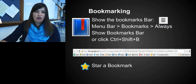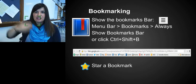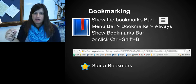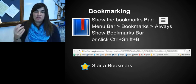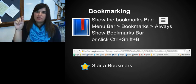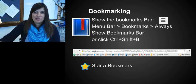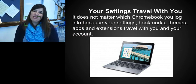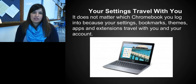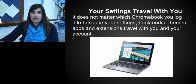Bookmarking is pretty important. Next to the address bar — called the omnibox — on the far right are three little lines; click that for the menu bar where you can find Bookmarks and set them to always show at the top. To bookmark any page you're on, click the star in the omnibox, rename it if you'd like, and it will save that site. One great feature: all your settings travel with you, so if your Chromebook is damaged and you get a new one, everything follows you to the new device. Play around and get used to the different operations, check out your Google Drive, and we'll have more training videos coming soon. Until next time!